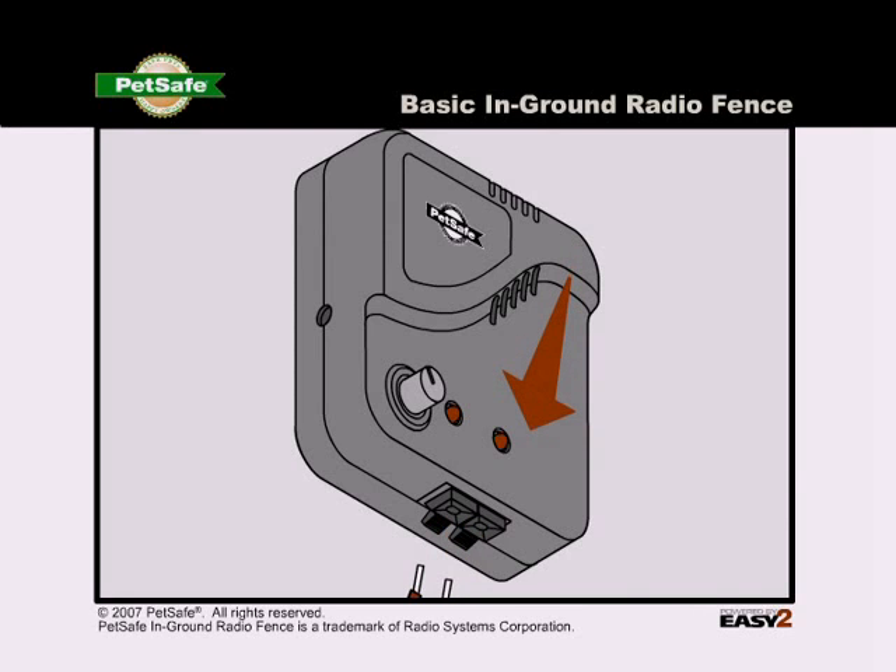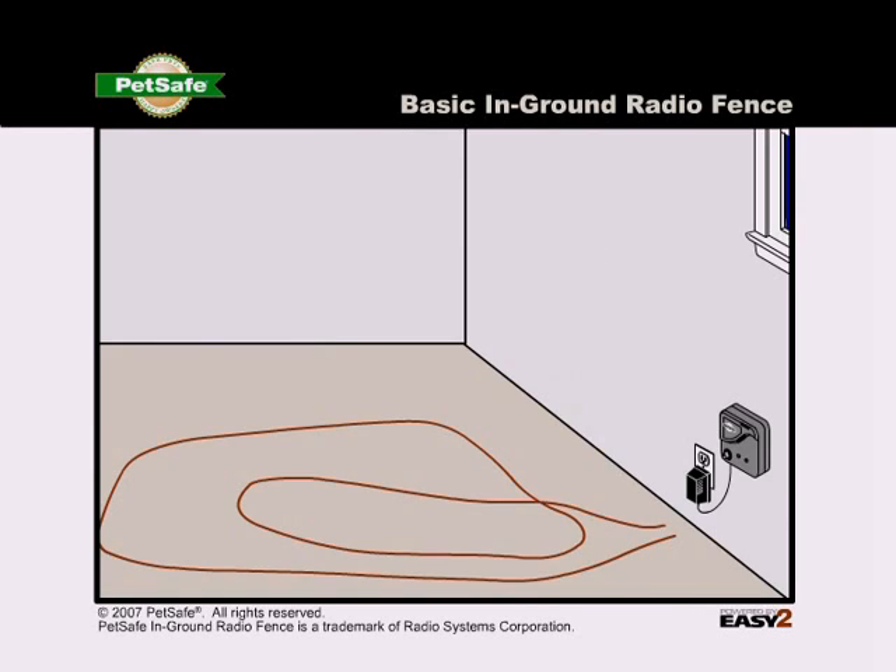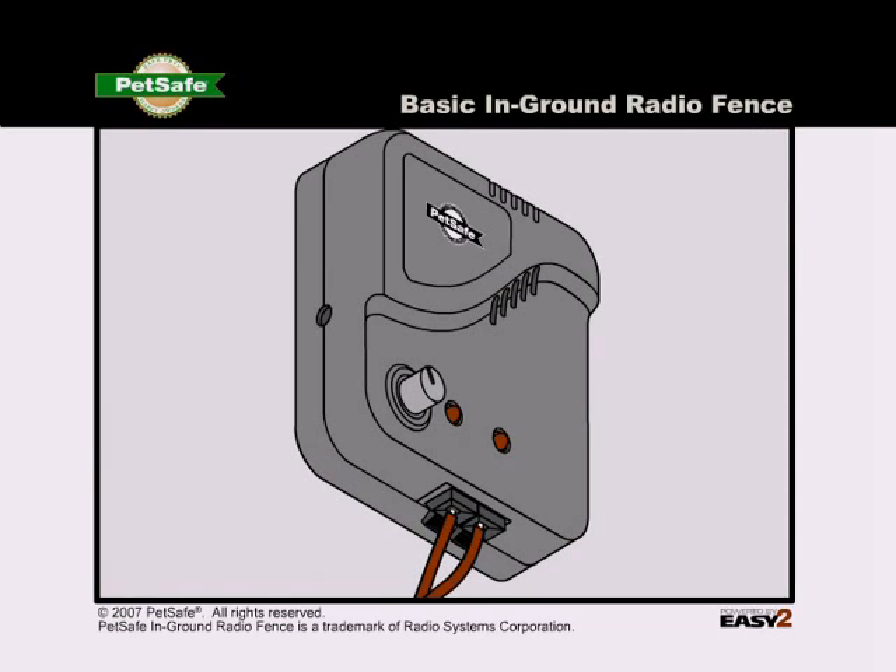First, disconnect the boundary wire. Then cut about 10 feet of unused boundary wire and connect it to the boundary wire terminals on the fence transmitter.